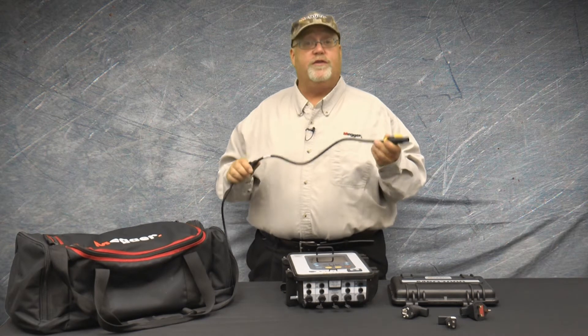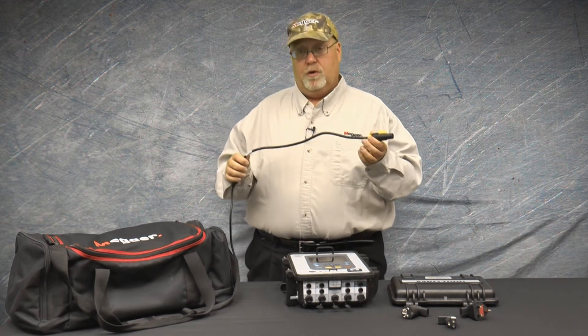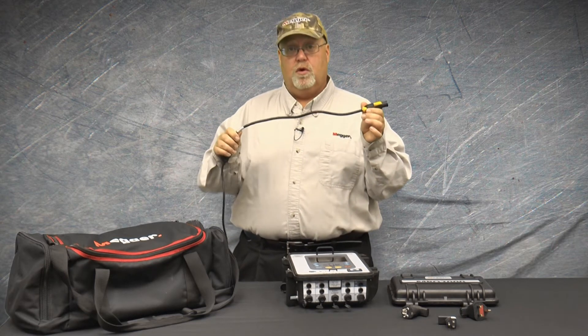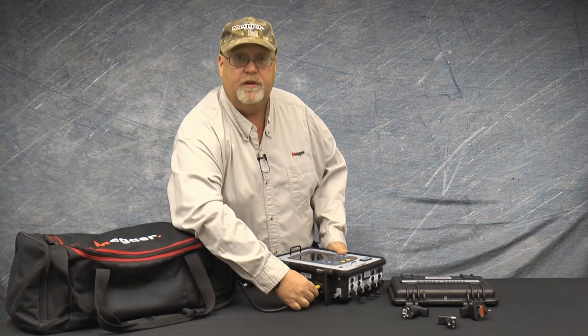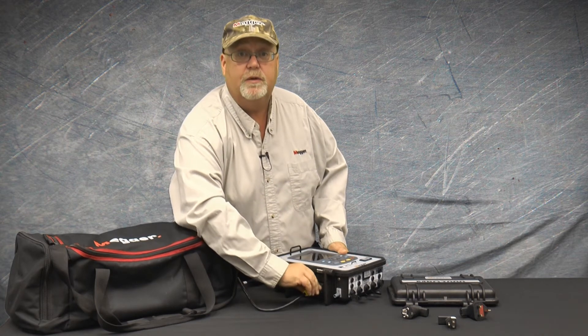To power the unit off of auxiliary or a standard AC outlet, you would first plug in the power cord. This cord is a Cat4 rated cord at 600 volts. To plug the cord in, you would simply insert the cord into the auxiliary input and then rotate it to the right until you hear it click.